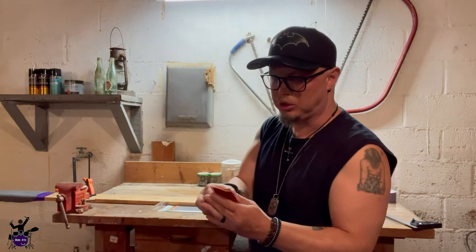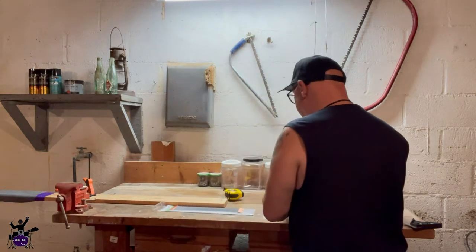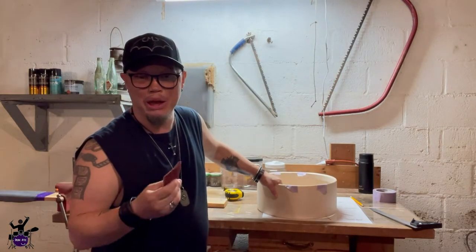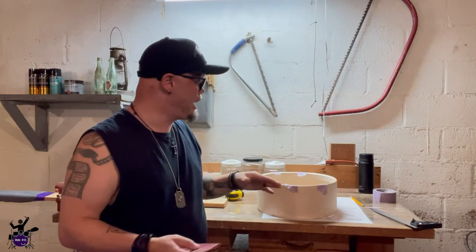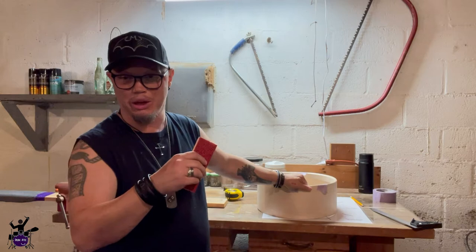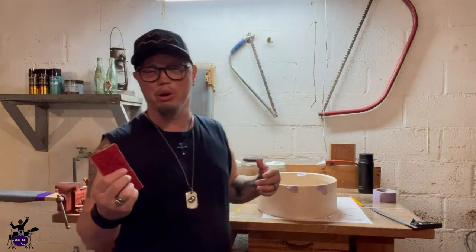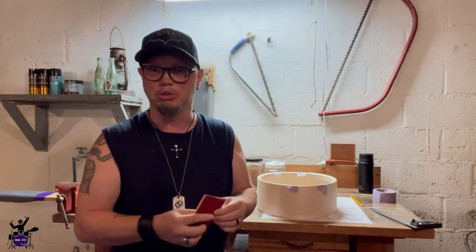Let's do a little sanding — 50 grit. This snare bed does not have to be deep at all; an eighth of an inch is more than enough, it's pretty small. The idea is you just don't want any of the snare touching the shell, so it only touches the head and you get a clean sound. Then I've got a finer 200-grit to smooth it out when we're done.